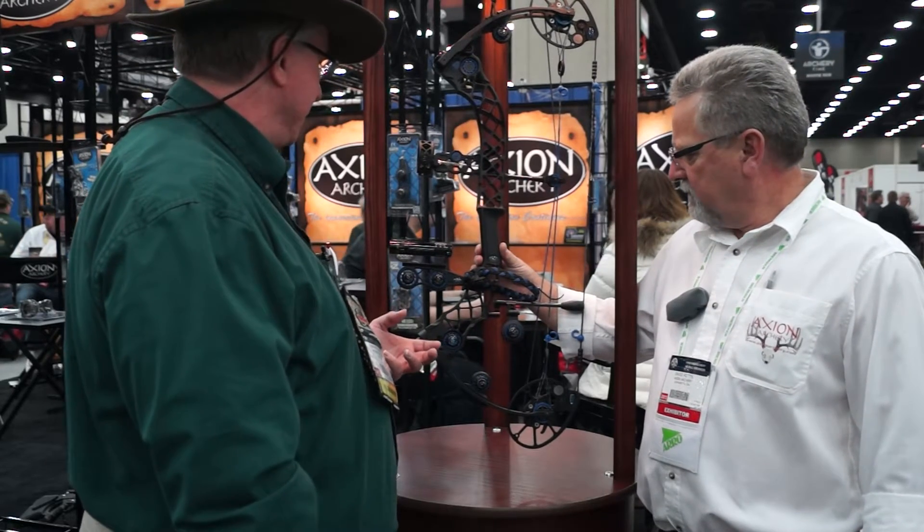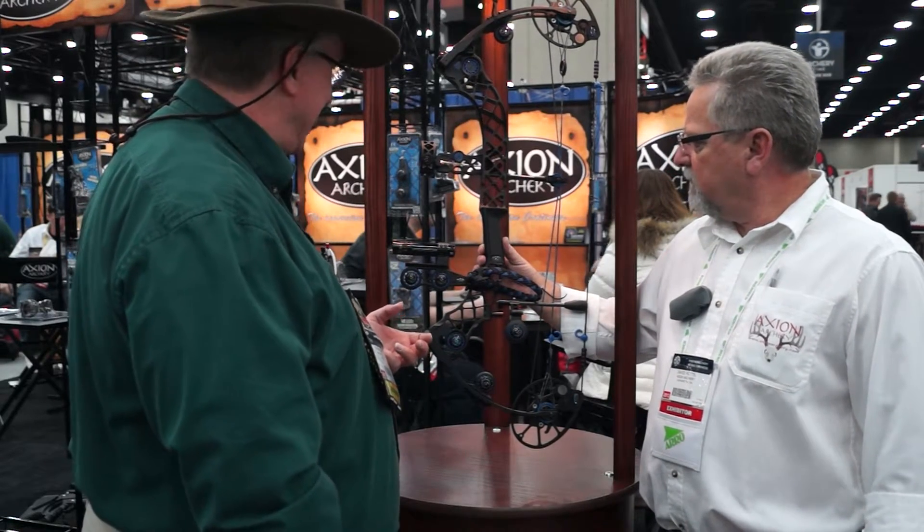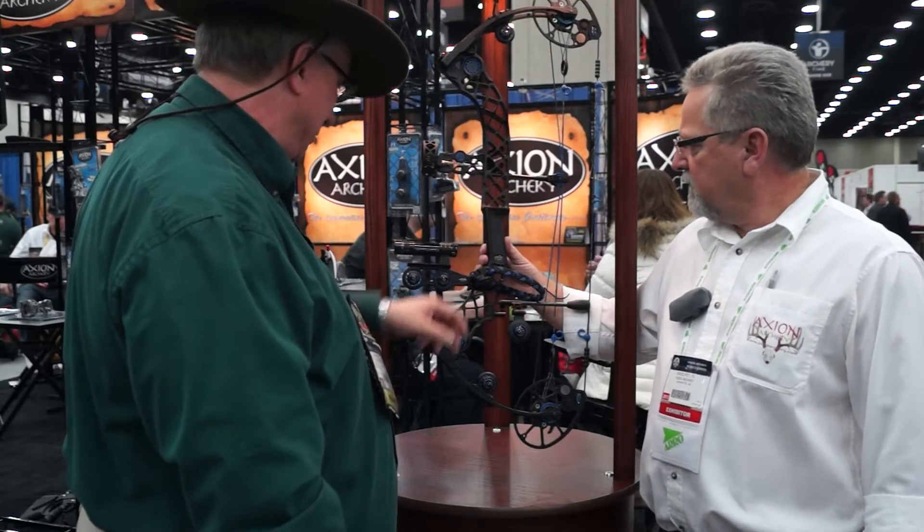We got one of the new tills from Matthews, and it's decked out with every accessory I think you guys have got except for your arrest jack.